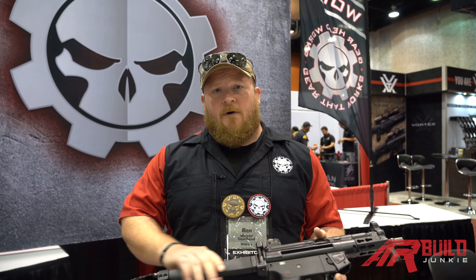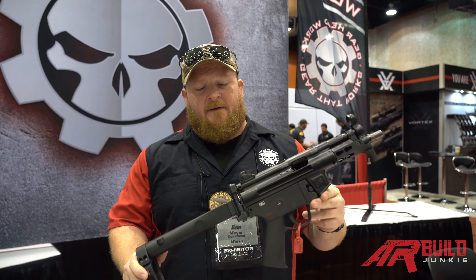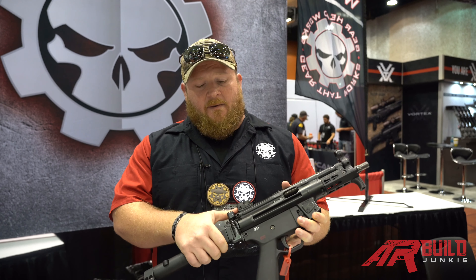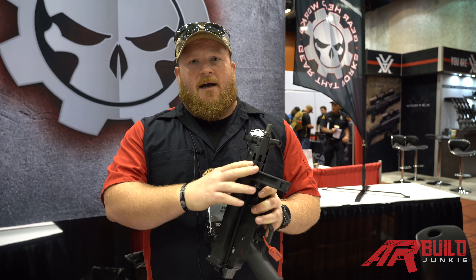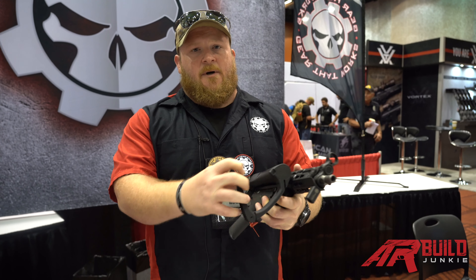Hey guys, Ben with GearHeadworks here at TriggerCon this year. New for this year, we got our new folder for the MP5s. This is the exact same company that makes the ones for H&K, so you're getting H&K quality with our high quality Mod 1 pistol brace.